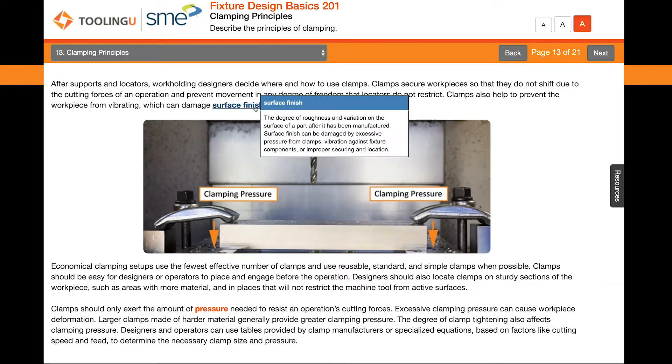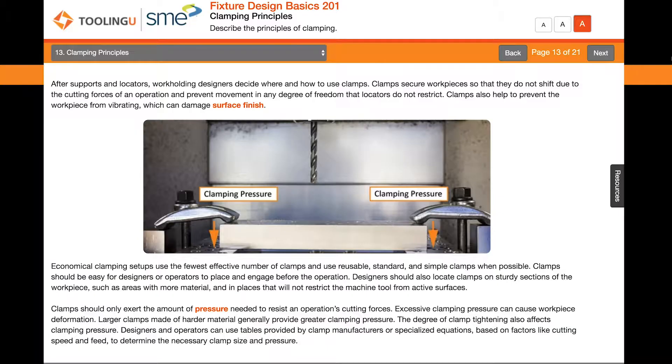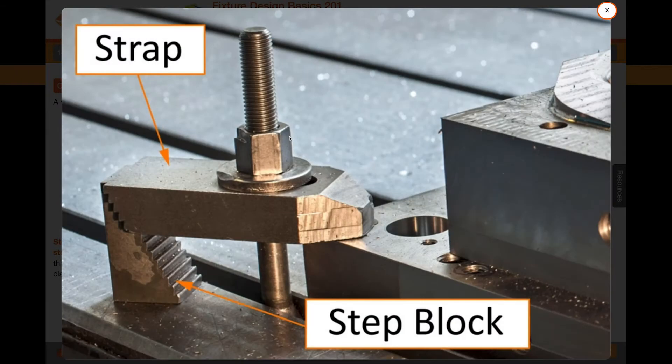After supports and locators, workholding designers decide where and how to use clamps. A variety of clamps are common in fixture design.